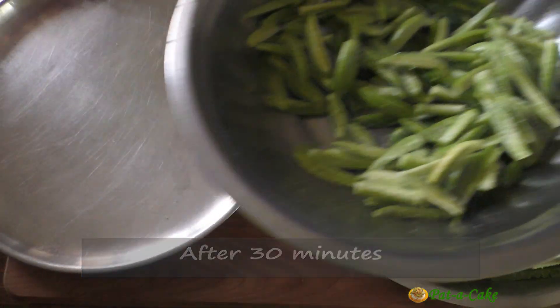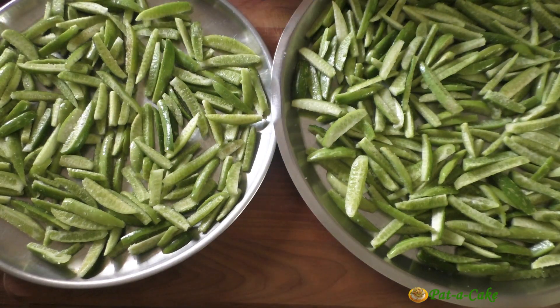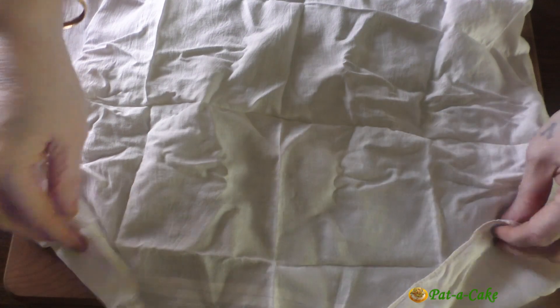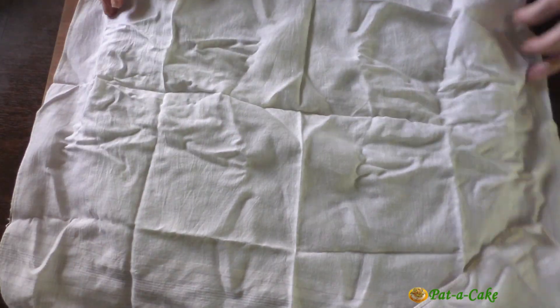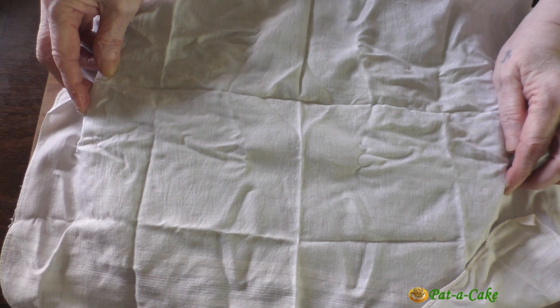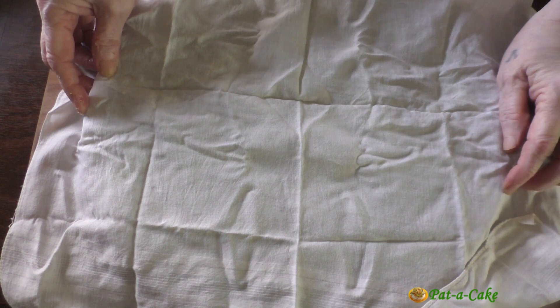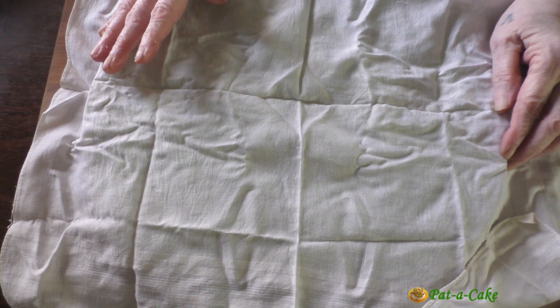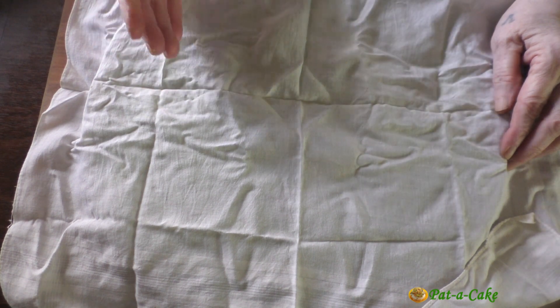During that time the tendli will release a little liquid. After half an hour, let's transfer just the tendli slices to trays or thalis, spreading them out in a single layer. The released liquid can be discarded. You could cover each tray with a thin muslin cloth or any protective cover through which the sun's heat can reach the tendli, then set the trays in the sun to dry for three to four hours. After that, they need to be air dried for a few more hours or overnight indoors.